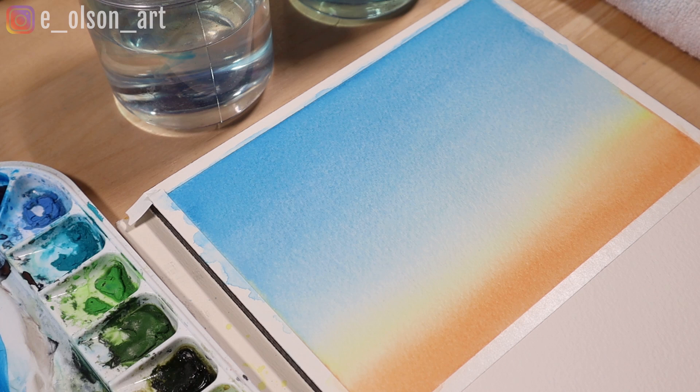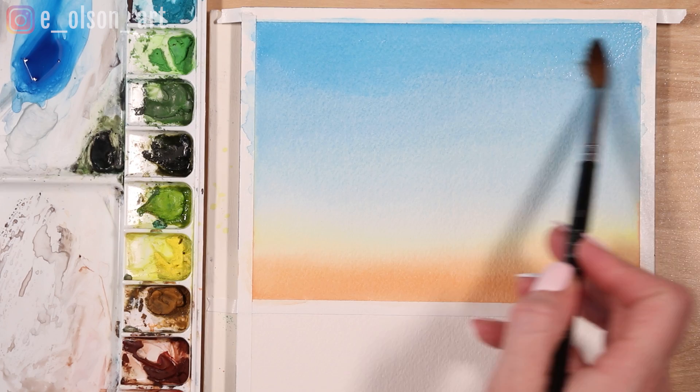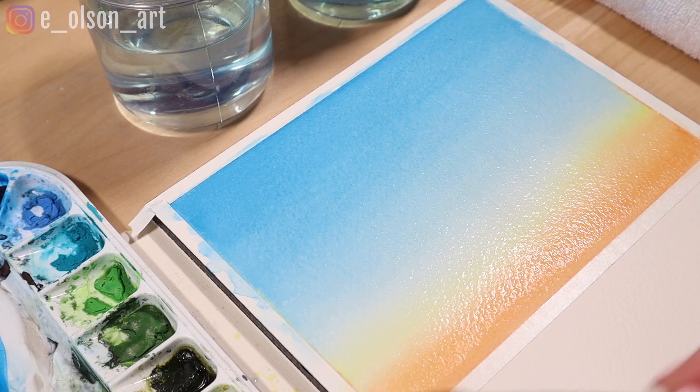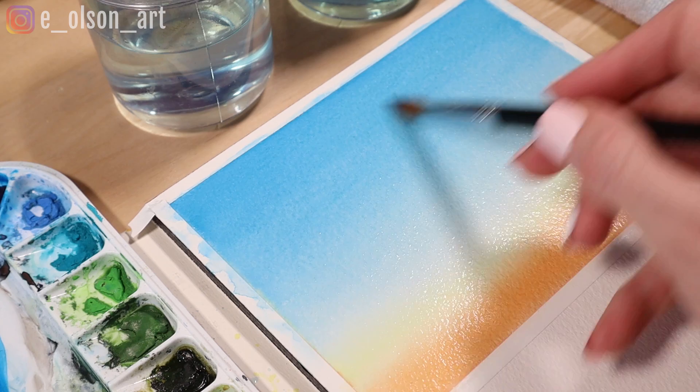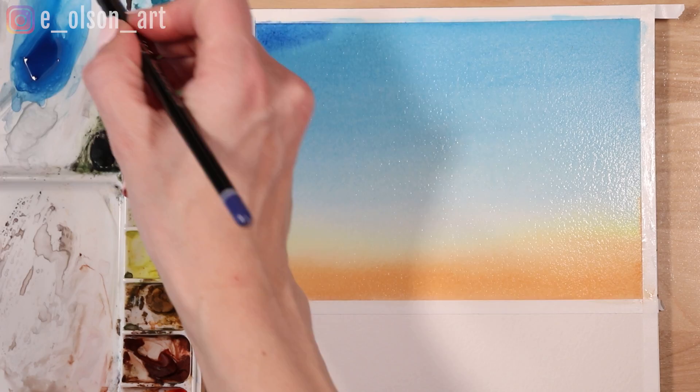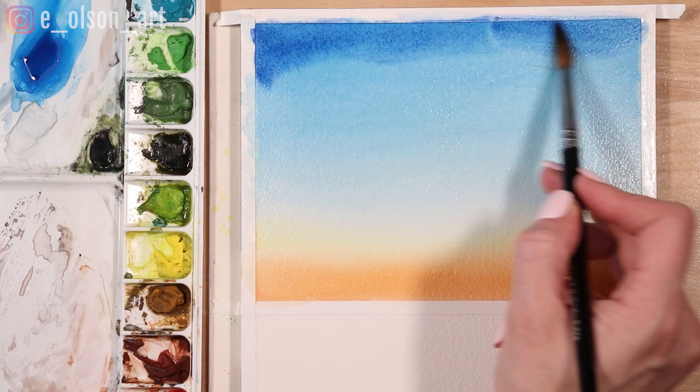My first layer is now dry so I'm going to apply another layer of intense colors adding a vignette around the corners. I paint over the whole surface again with clean water, being careful not to scrub too hard or it may disrupt my nice smooth first wash. Again make sure it's glossy wet. If there are pools of water around the edges you can soak those up with your brush. I'm taking some ultramarine blue this time and going back into the top and corners of the painting to intensify the blue, painting in kind of a rainbow shape to create a curved inner blue vignette effect.